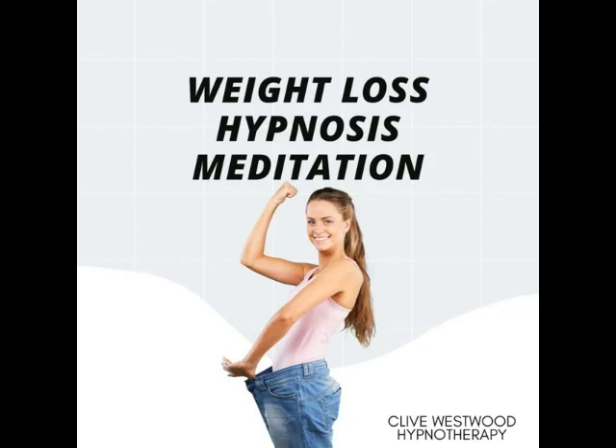With each breath that you take, allow yourself to relax deeper and deeper. Each breath deeper and longer than the last, and with each breath you relax more and more. The more you relax, the better you feel, the more you allow yourself to relax.